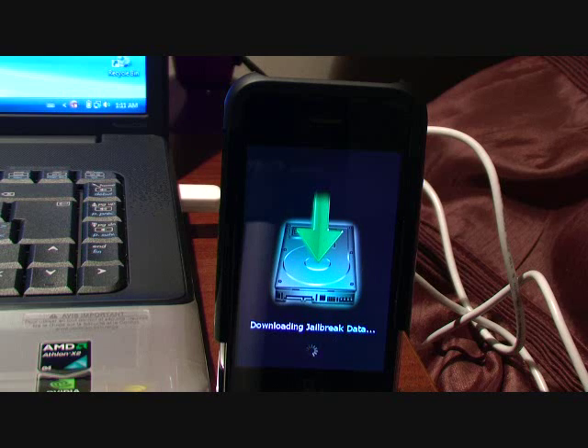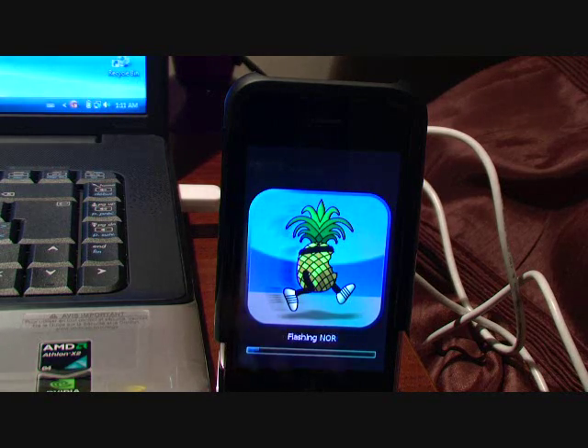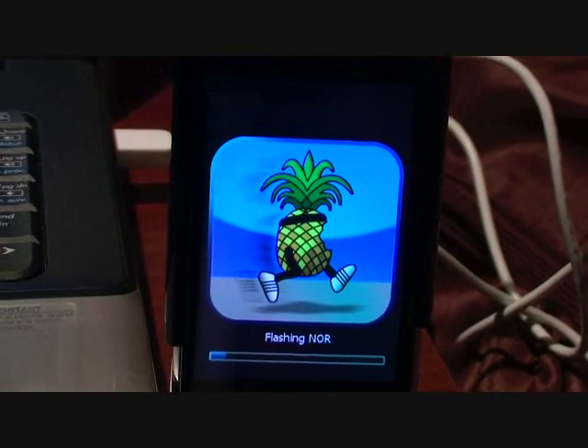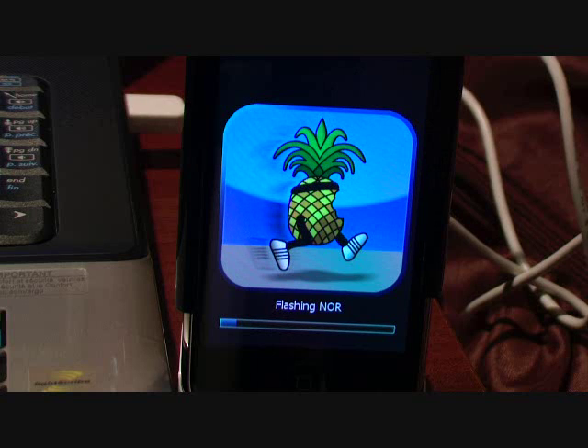It now says 'Done' and 'Finish', so you can exit that. You should see the running pineapple animation and all that stuff — Cydia is installing. Let me zoom in. Tell me what you think of me doing these jailbreaking and unlocking videos, guys — I really want your feedback.